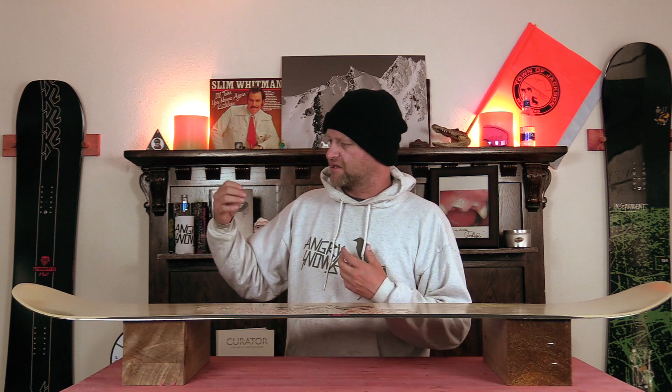It doesn't fight you. You can swivel and sizzle with this thing, get sideways, do just about any variation. Can you overpower it? Yeah, if you really try to manhandle it, but the nice thing is it's relatively easy to butter on.